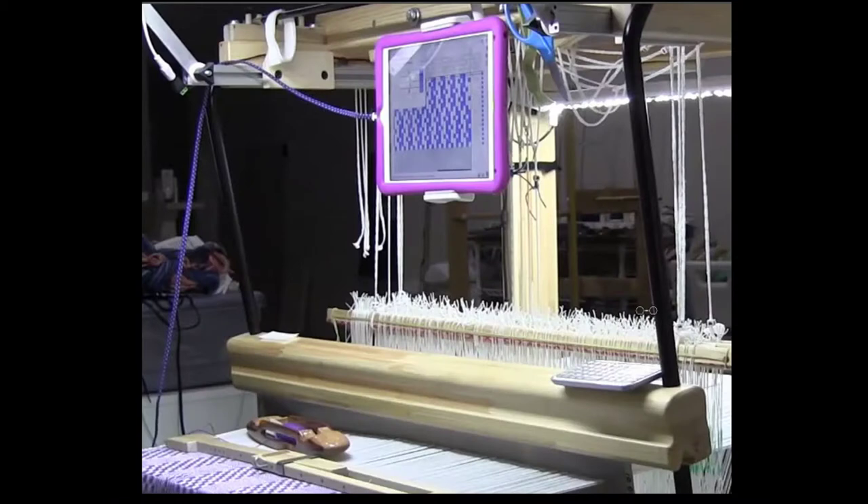Hi! Mitzi Goose here, and today we'd like to talk about the treadle tracking on the iWeavIt. First, I've just got a photo of my Glamocha Julia with the iPad and keyboard.